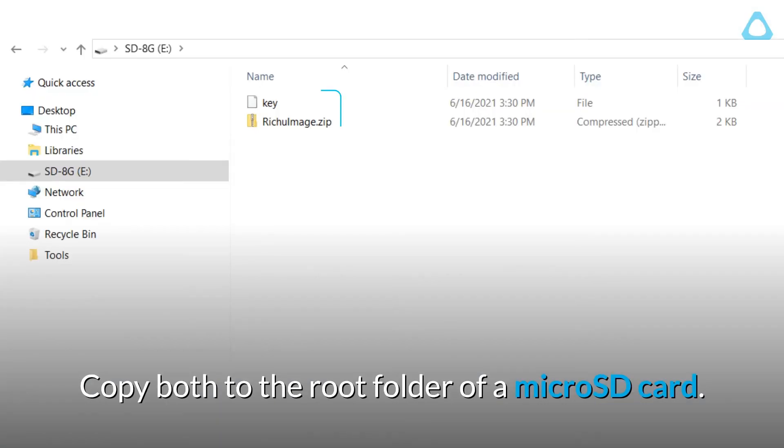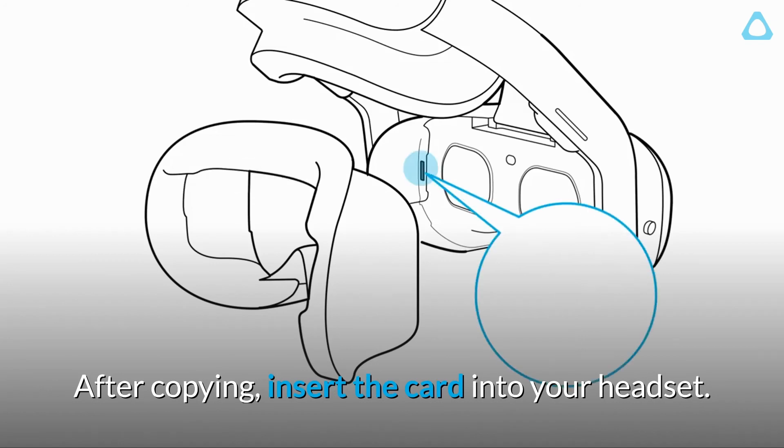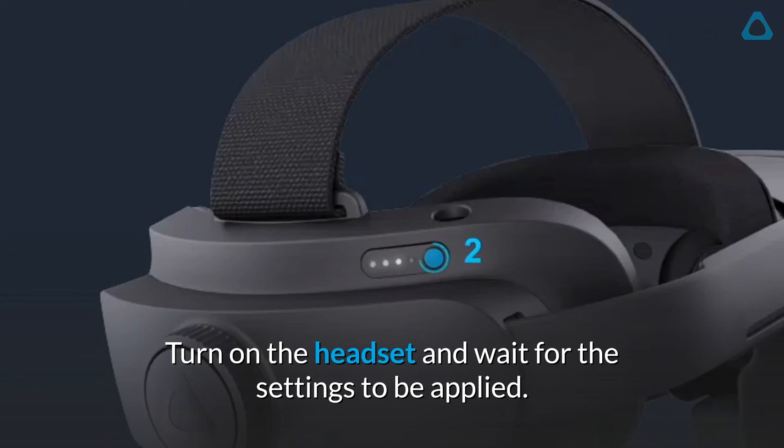Copy both to the root folder of a micro SD card. After copying, insert the card into your headset. Turn on the headset and wait for the settings to be applied.